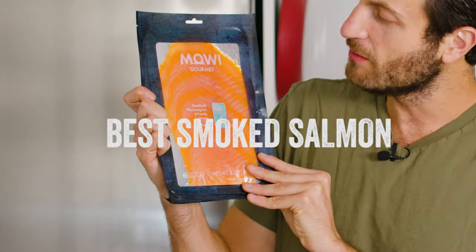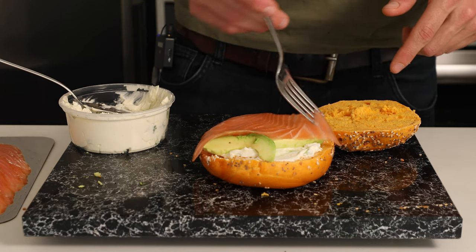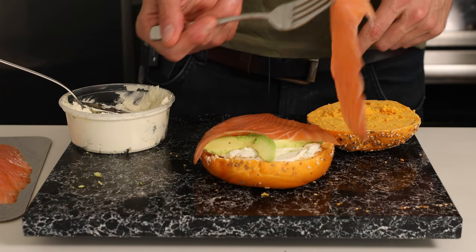Picking the perfect smoked salmon, like this one from Moe. This is their smoked Norwegian Atlantic salmon — so beautiful, so delicious. They've been making it for over 50 years. They sell it all over, including now on Amazon, so check that out. It is glistening.